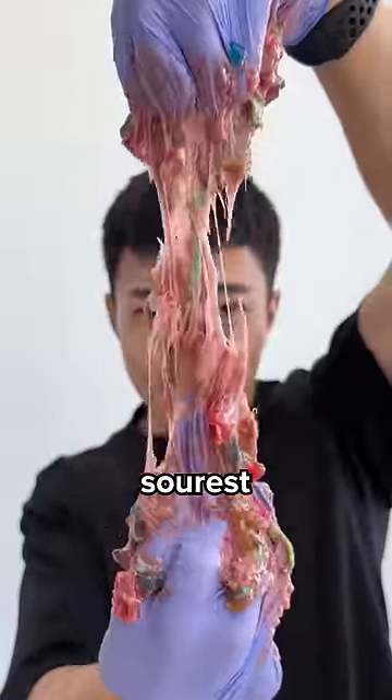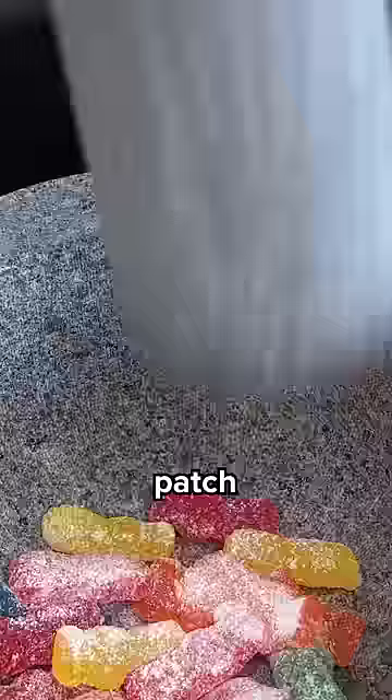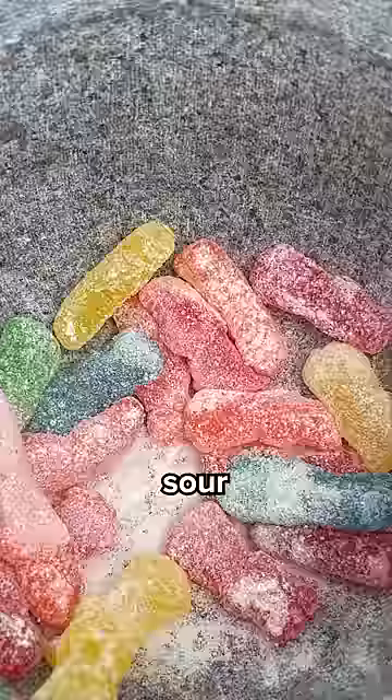Let's make the world's sourest candy. Let's start with sour patch pins. Now for some sour strips.